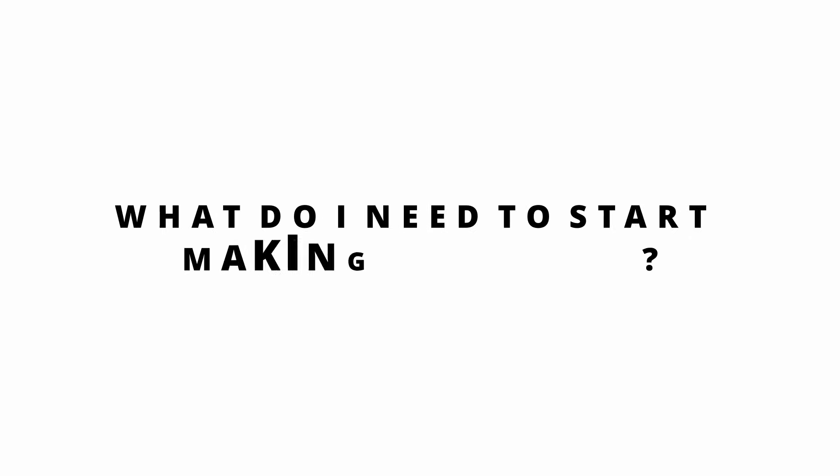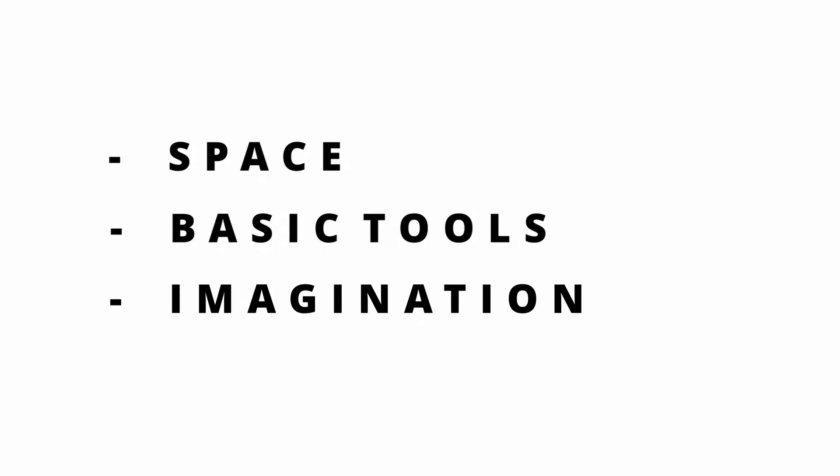What do I need to start making dioramas? The good news is not much, however each project may require different equipment, so as you get further into the hobby you'll quickly find that list grows and grows. But there are three vital things to consider: space — a place where you will create; some basic tools and equipment — things that will make your creations possible; and imagination, which sounds basic or obvious, but more about that later.